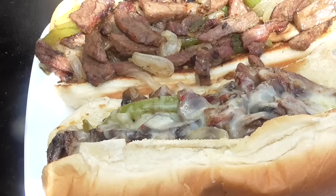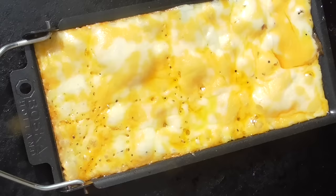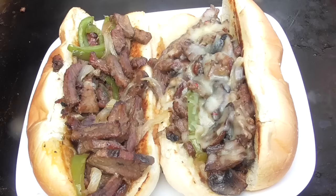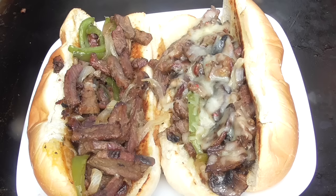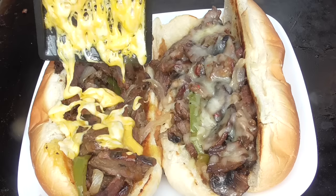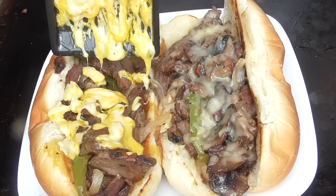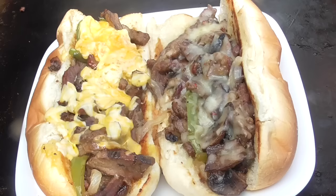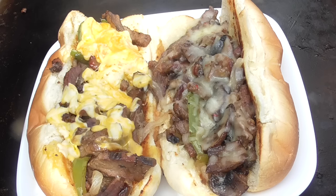Y'all see that? Look at that! We're about ready for the second one. The link will be in the description. All right guys, let's get this cheese on real quick. Get my scraper and scrape the rest out — that's what we're looking like.